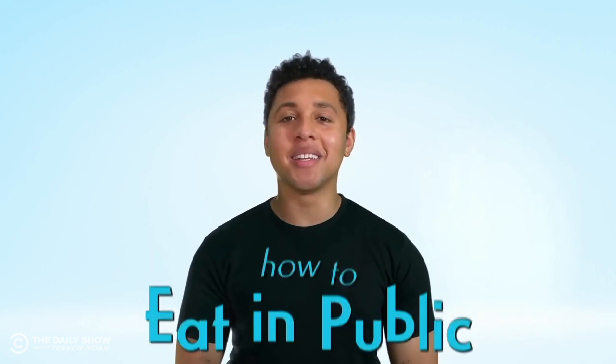Eating — it's one of my favorite things to do to a dead chicken. And I know it seems easy, but it's likely that you haven't eaten in public in over a year and you might have forgotten some of the subtle differences between eating at home and eating at a restaurant surrounded by a bunch of judgmental dickheads. That's why I'm here to help remind you how to eat in public.